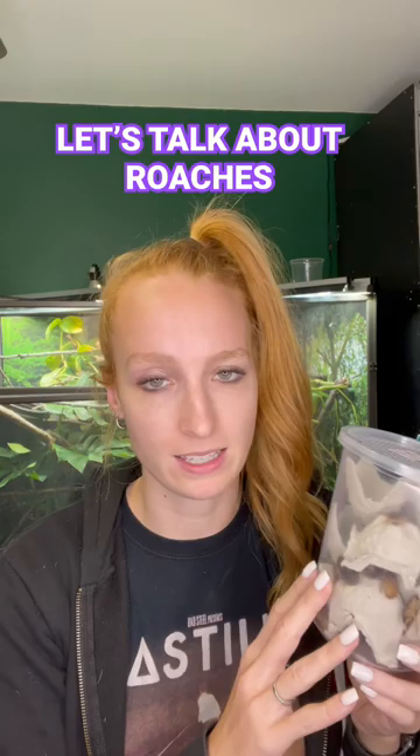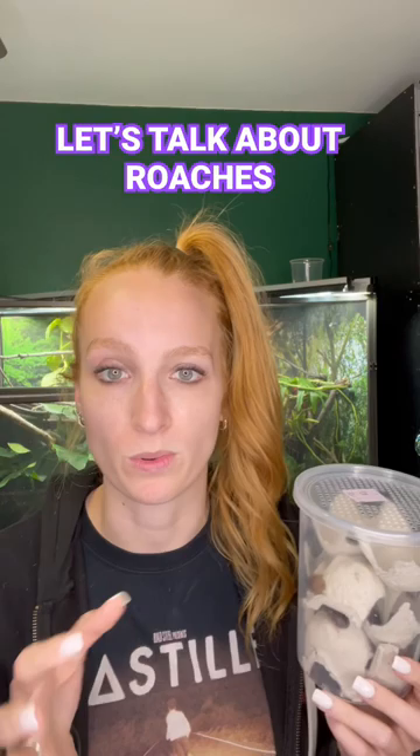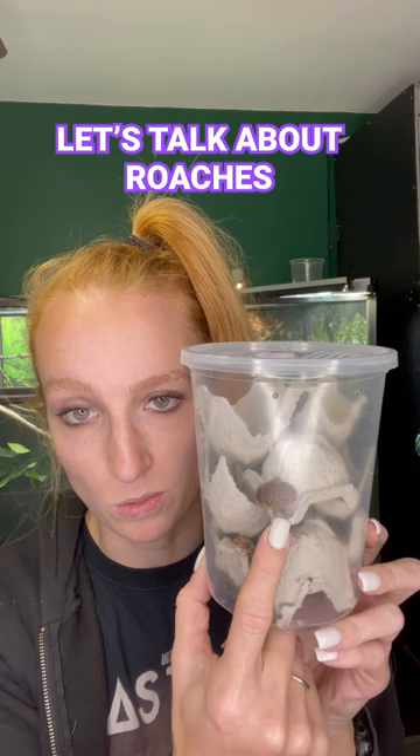Don't get me wrong, I'm not a bug person — these gross me out. But what makes me okay with it is that they don't breed at room temperature. You need to provide Dubia roaches with a heat source in order for them to breed. These are also not adults; the adults will have little wings on them and are much bigger. So these guys can't even breed because of the age that they are.